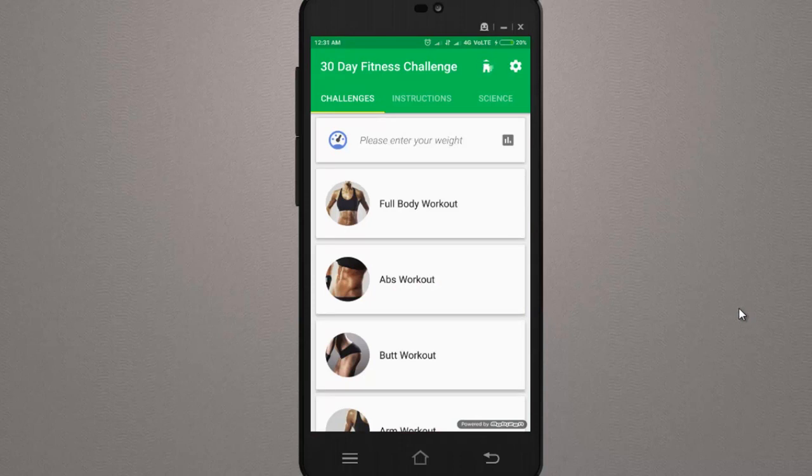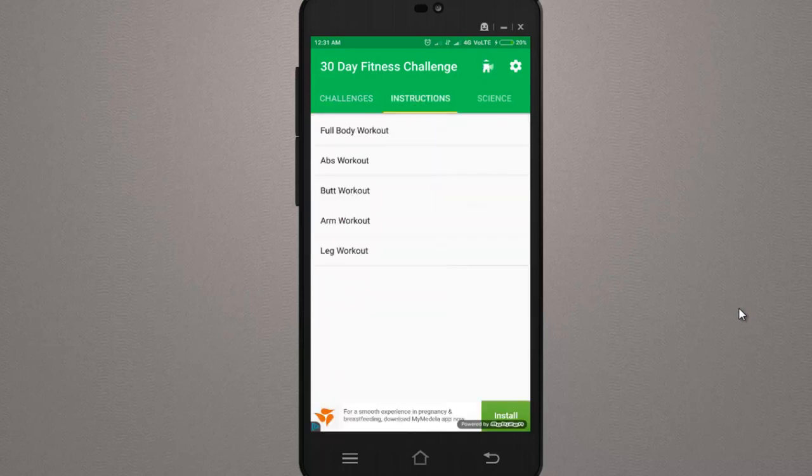This app is great because it is not only to challenge yourself, but to improve yourself. In this app you will learn all kinds of workouts in detail. Since you are a beginner, first of all you will learn how to do exercises. Go to the middle tab — the Instructions tab. You will get five options there.